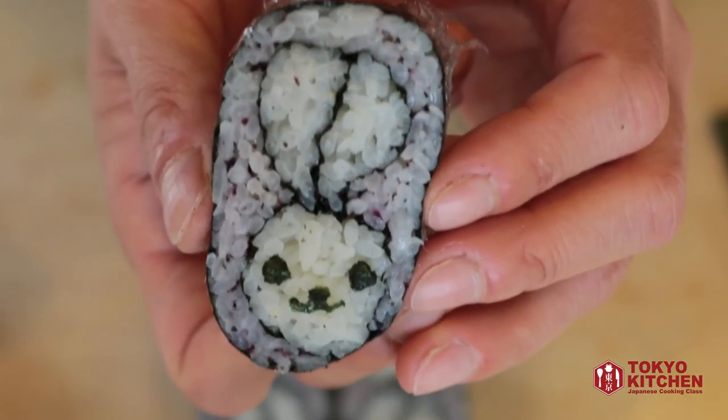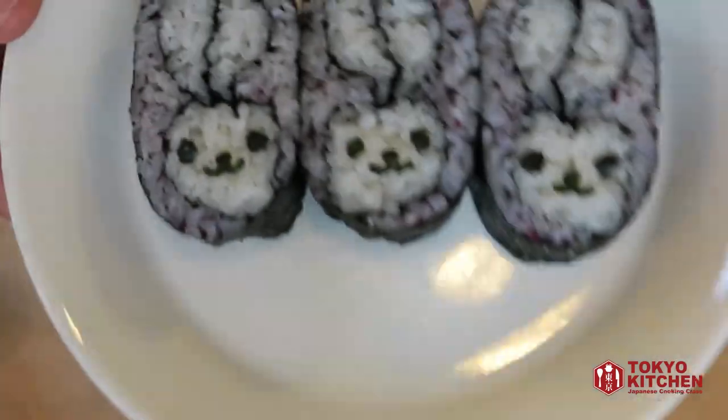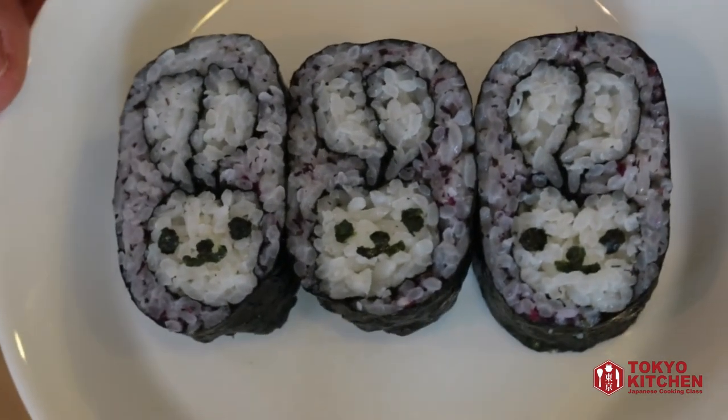Remove the film and serve it on the plate — your bunny sushi is good to go! This is everything for today. Thank you so much for watching. I hope you enjoy making and eating this cute bunny sushi — your kids are going to love it. More videos coming up, so don't forget to subscribe and turn the notification bell on so you don't miss anything. Bye!